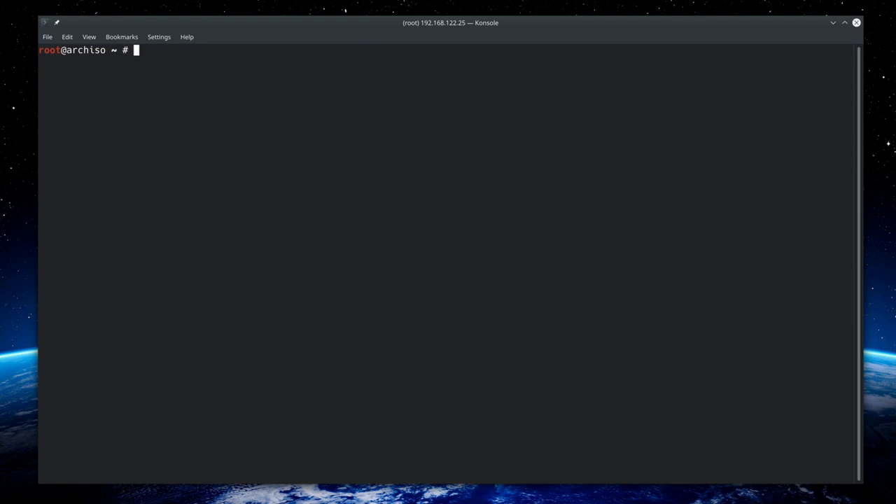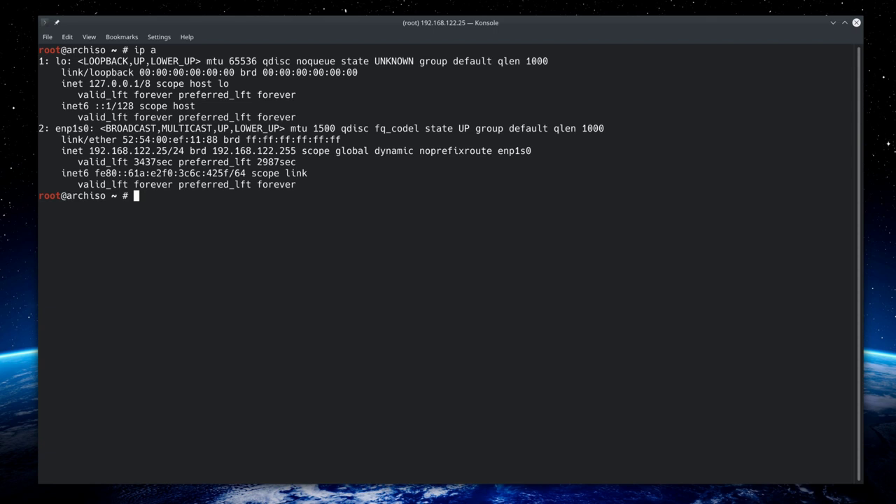We've booted up from SSH and are ready to start the install. The first thing we need to do is check for the internet connection, so we'll type in 'ip a' and hit enter. Because I have an ethernet cable connected, I have an IP here ending with 2.5. If you have Wi-Fi, you can type in 'wifi-menu' to see a list of networks, select yours, enter the password and you'll have an IP as well.